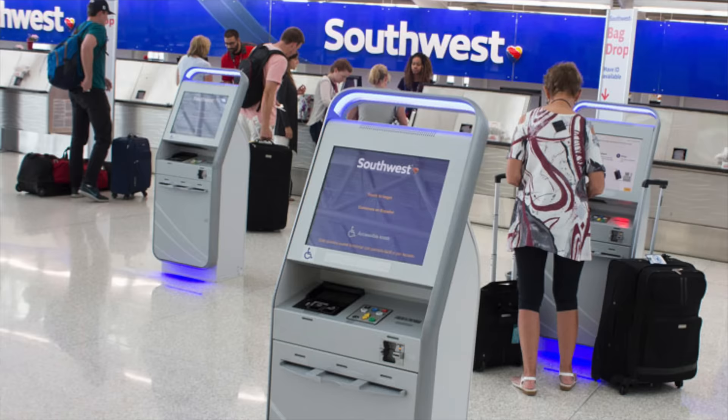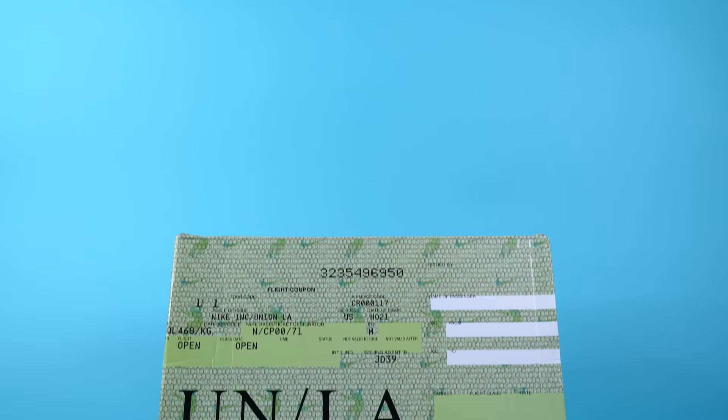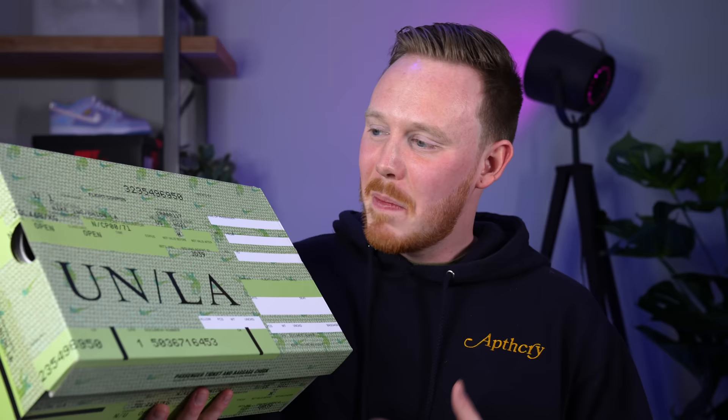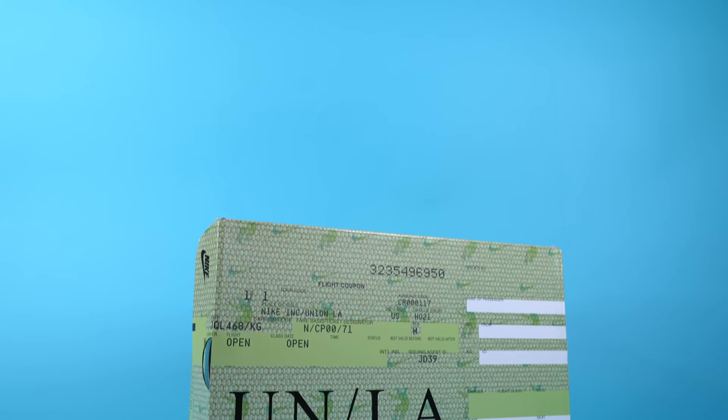Nowadays most people use their phones or self-service kiosks for tickets, which print on plain white paper. But back in the mid-2000s or 90s, tickets looked like this because people got them at the front desk. I really like this aesthetic — the hidden and multiplied Nike logos, and Union LA's subtle tribute to the late Sidney Poitier with their haloed silhouette. Because the box is themed off an airline ticket, you get all these cool little printed details, like dates significant to Union LA's founders.